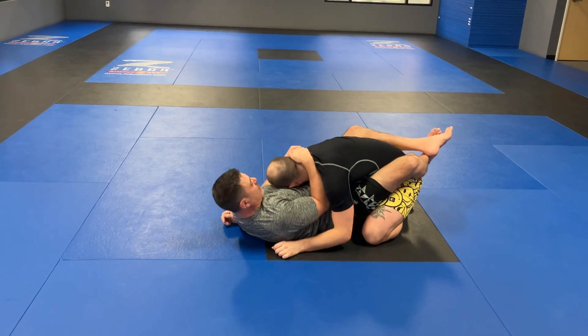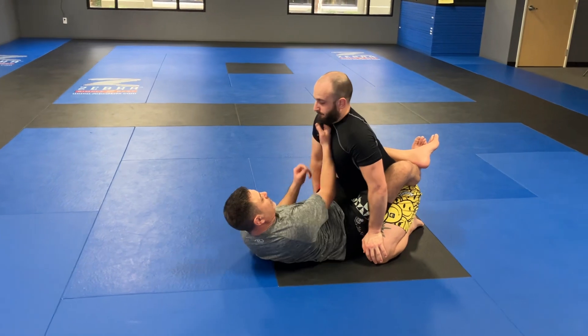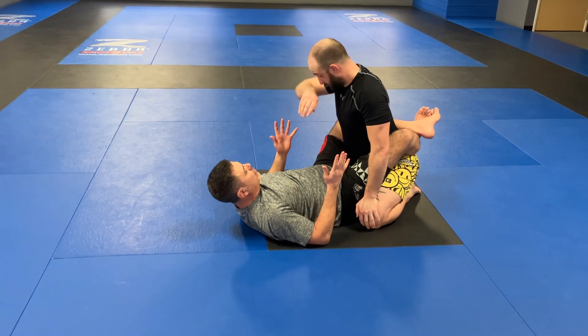Collar ties - I'm controlling his head. If we had a gi I could do a collar grip, if we had a gi I could do a sleeve grip, but this is no-gi.